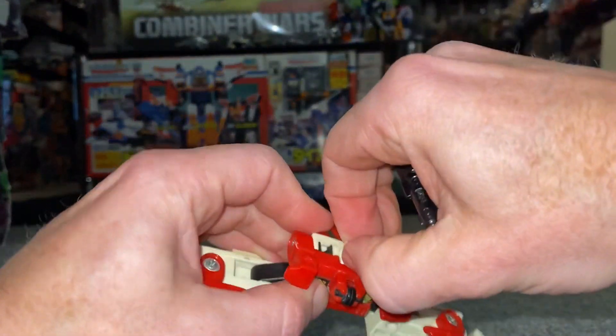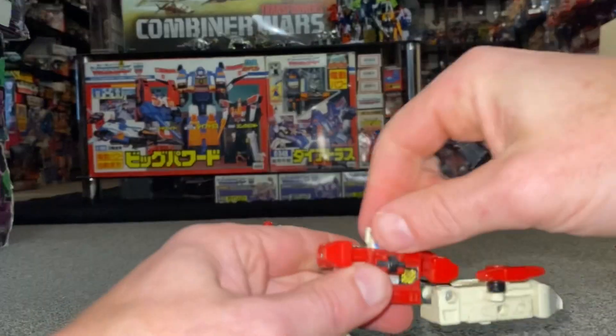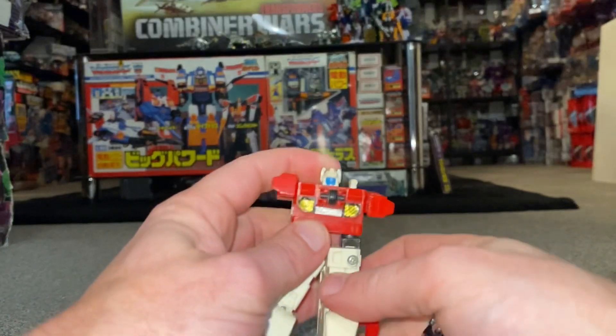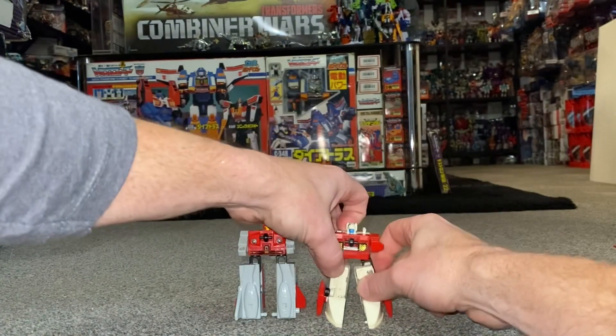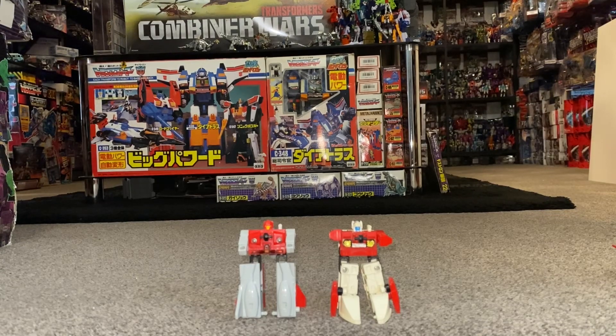Push this through — this guy's a bit battered, didn't realize how battered he was. There is the head. We've folded the toes over, so now we've got them both in robot mode.